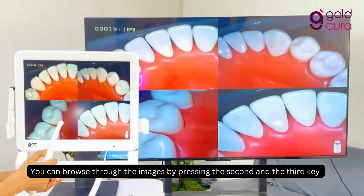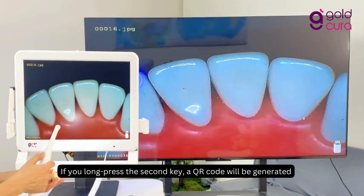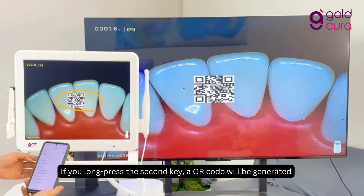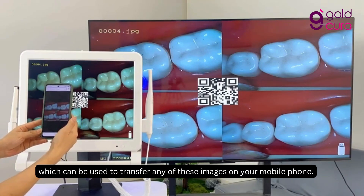You can browse through the images by pressing the second and third key, and if you want to delete any image or video, just long-press the third key. If you long-press the second key, a QR code will be generated, which can be used to transfer any of these images to your mobile phone.